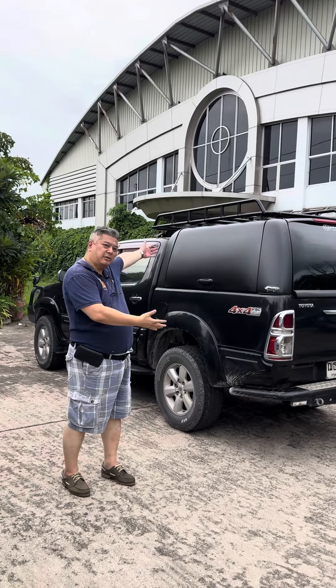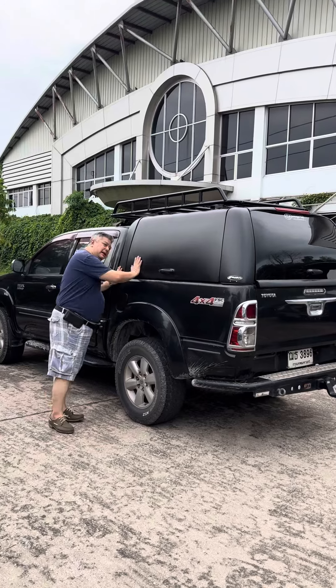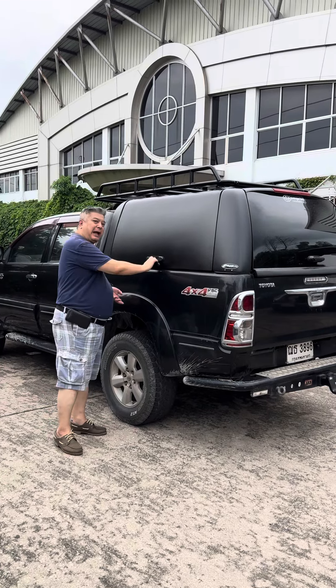Hi, this is Richard from Aventure Top. Today we are presenting the canopy. Aventure Top work style canopies with three doors. We are the leader of this type of canopies.